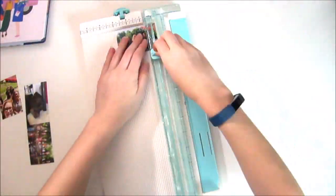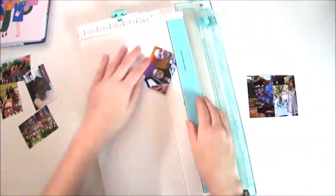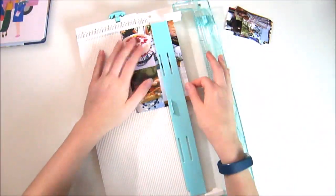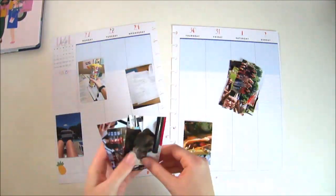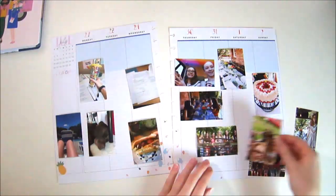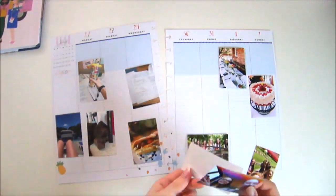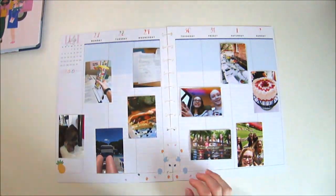First I'm going to cut out all my images. I print my images using my Canon 100 series printer and then I arrange them in the Becky Higgins Project Life app. I'm going to arrange them on the page — this is actually a lined vertical happy planner, which I love because it already has lines for me to write on and it's just a super cute layout.